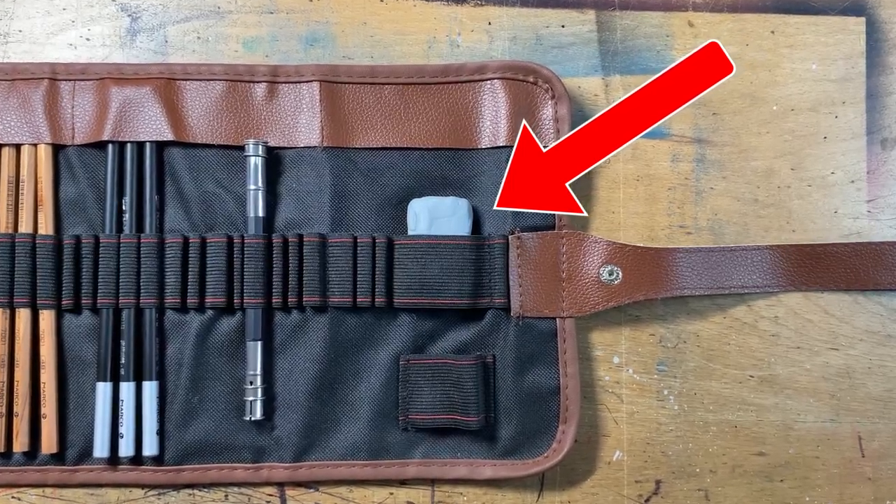Have you ever wondered what that weird gummy thing is that you get in drawing sets? Well, it's called a kneadable eraser, and today I'm going to show you how I, as a professional artist, use it on my drawings. So let's get straight to it.